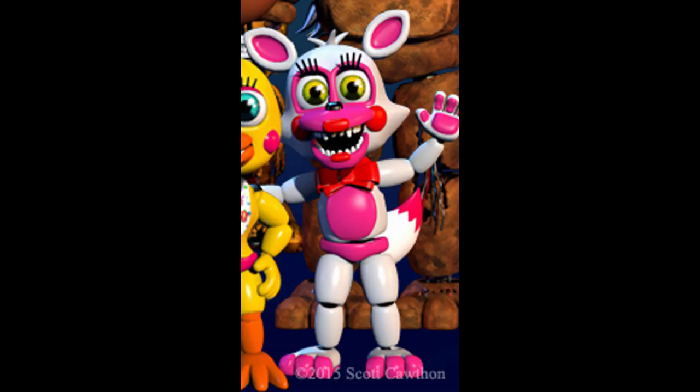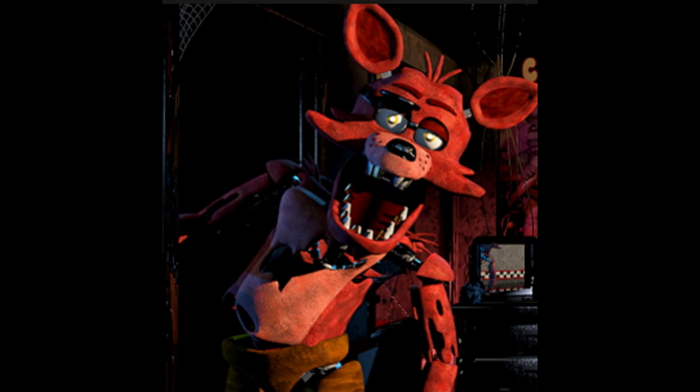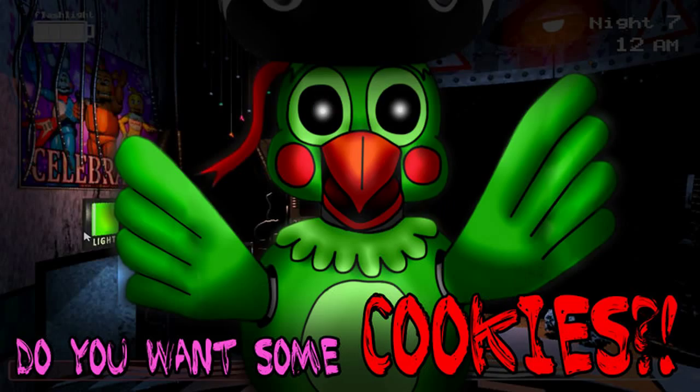You see, in Mangle's mangled form, she has a head on her shoulder. Most people thought this was a parrot, because Foxy's a pirate, so the Foxy toy versions have to keep the pirate feel too. So we all thought that other head would be a parrot, because pirates have parrots.